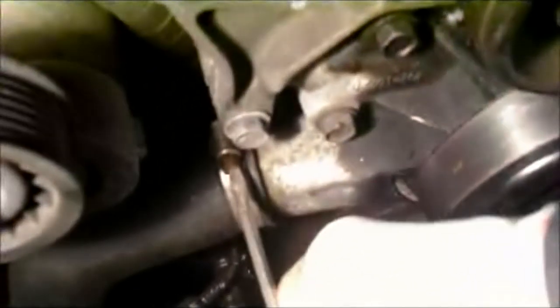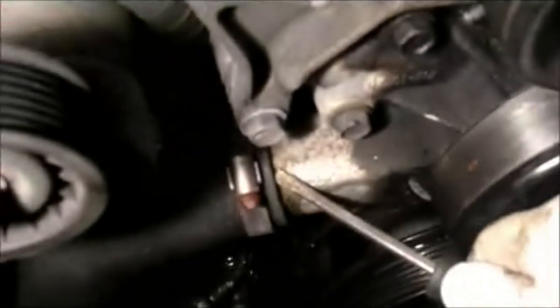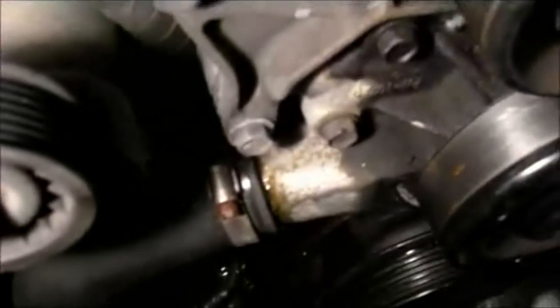Then we're going to disconnect all of the bolts on the water pump itself and remove this tube. We're going to unbolt this and pull the tube out. You can just unscrew the lower hose from the water pump and drain it out right through here into a bucket. You want to catch that antifreeze if you're going to be reusing it.